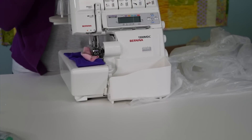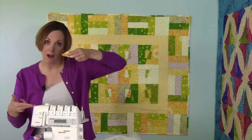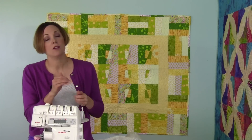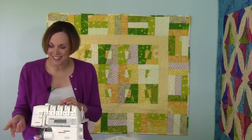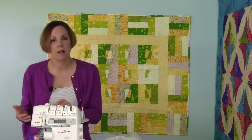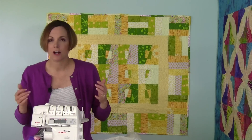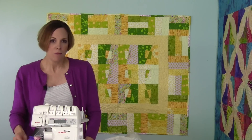There is thread in the serger, so we will do a video on how to tie on to thread so you can just pull your threads through and get started right away. One of the most important things to know is how to thread a serger — that way if anything happens along the way, it's no problem. Sergers are not hard to thread. Do not let anybody tell you that a brand new serger is hard to thread. I think that's a very common misconception.